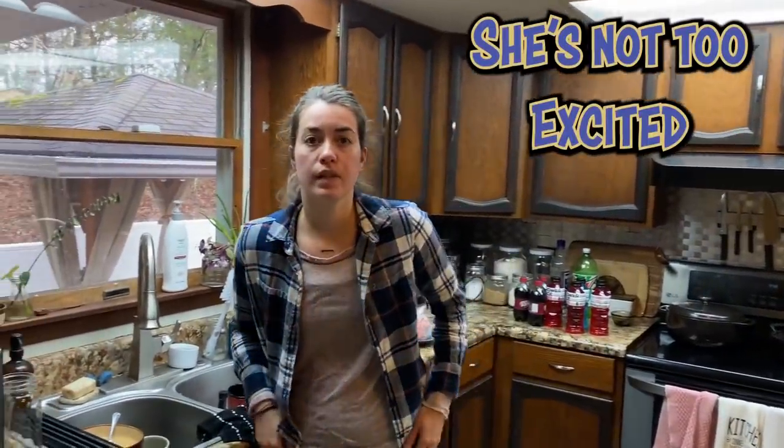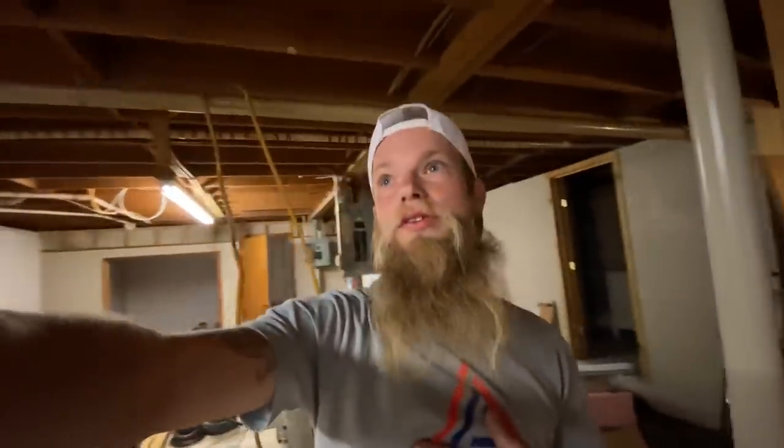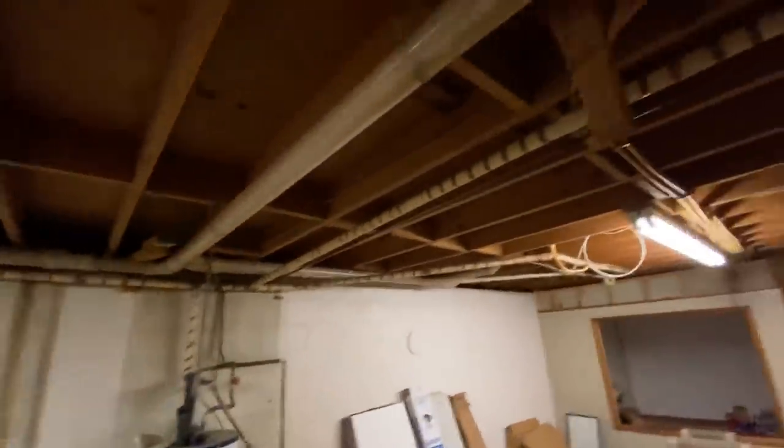Instead of having Jason help today, my wife is helping out. We are not going to get to fixing the bounce on the floor today. I'm still thinking about what I really want to do — I'd rather sister the joists by adding another joist next to them, but I have wires going through a couple of them. I also don't want to do the beam thing because I have piping in the way, so I haven't made up my mind just yet.